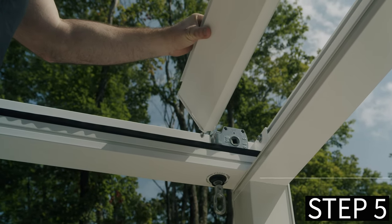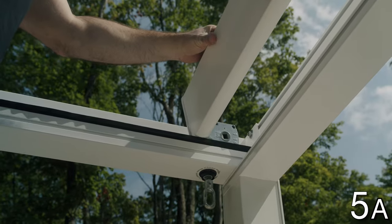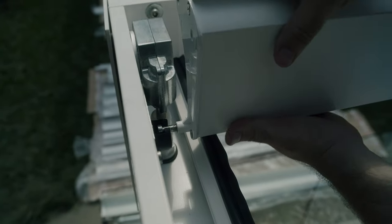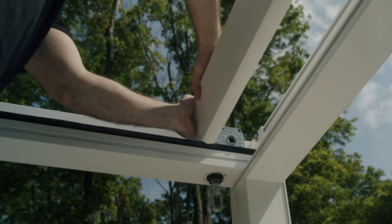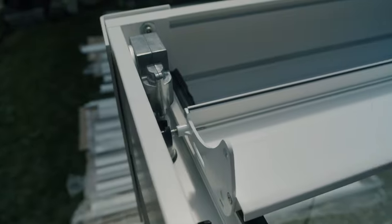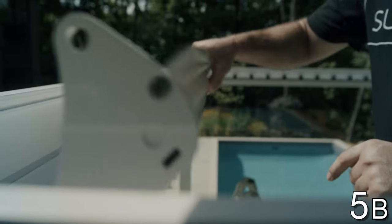Step 5: Install the first blade. Ensure that the blade is in the right direction. Insert the outside screw inside the last plastic clip of the right and left rafters. Press hard until it clips in place. Turn the blade so that the side plates have their points looking upwards.